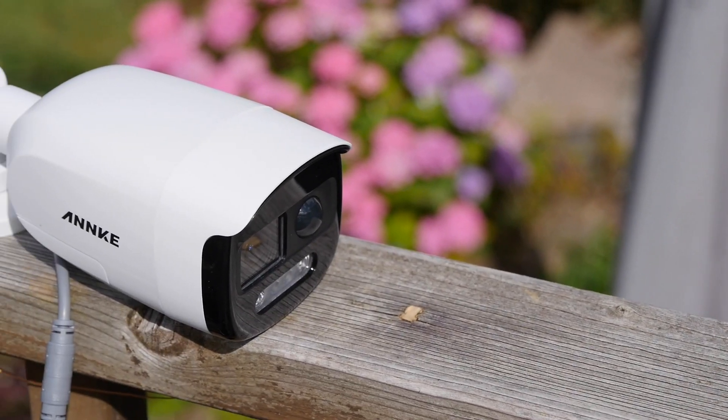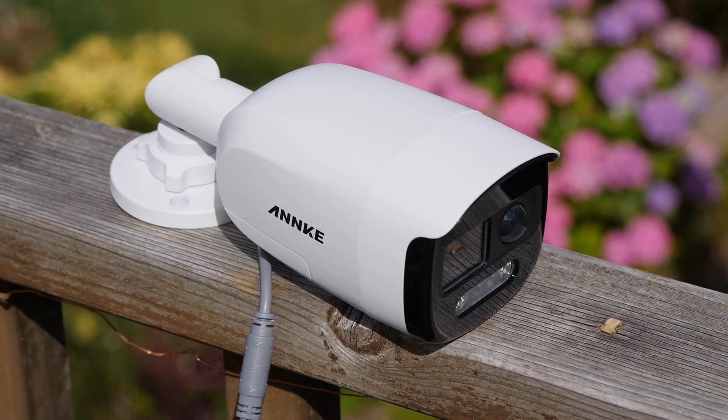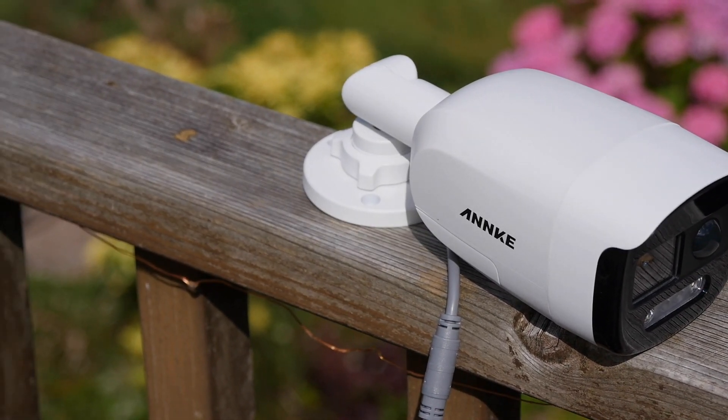IP cameras, especially wireless ones, do sometimes suffer from connectivity issues, while analog cameras are hardwired so they're not going to disconnect — unless rats chew through your cables, which does happen.